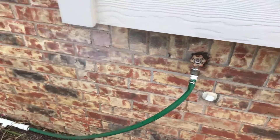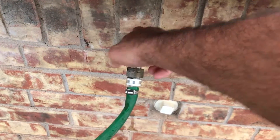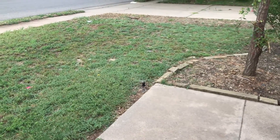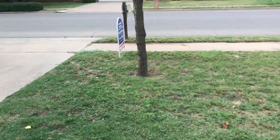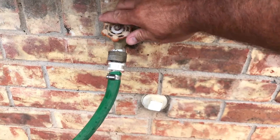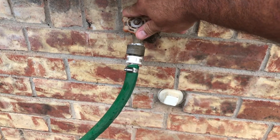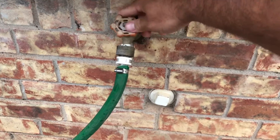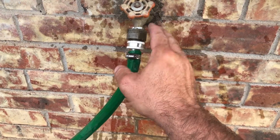It actually goes underneath and over and then into the yard. I'm gonna show you how this works — I'm gonna turn this on all the way. I've got Hunter MP rotors in this yard. You can hear it running. When you turn this off, the question is: is there backflow that's gonna come up your hose? This is gonna answer that question.